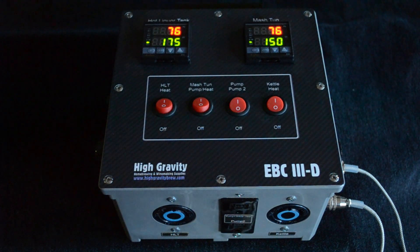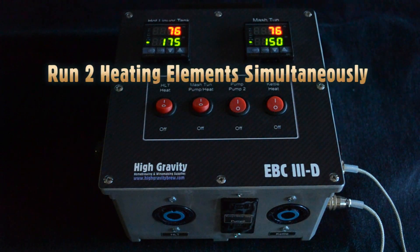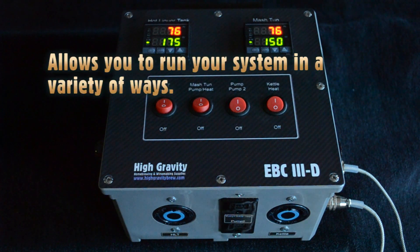The EBC3D is High Gravity's newest and most capable electric brewery controller. With the EBC3D, you can run two heating elements at the same time independently, which means you can run a variety of system configurations in a variety of ways.